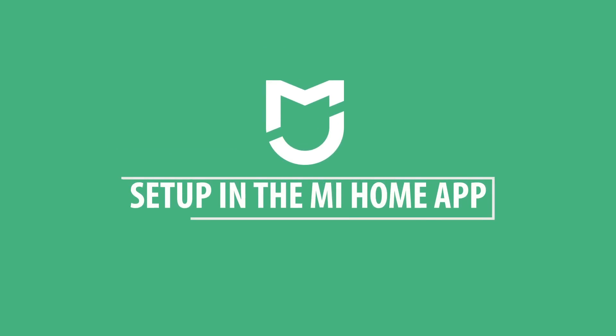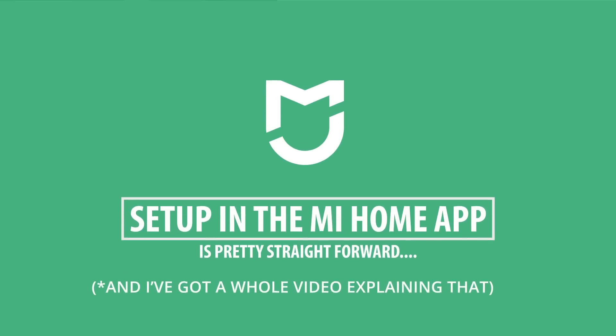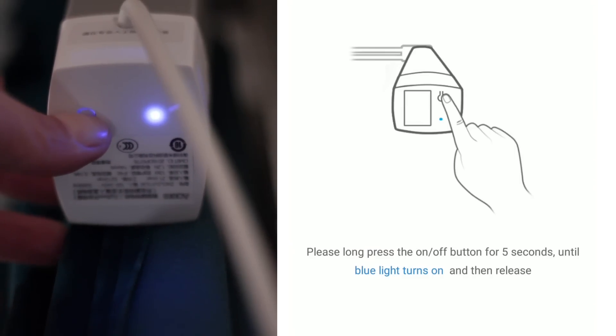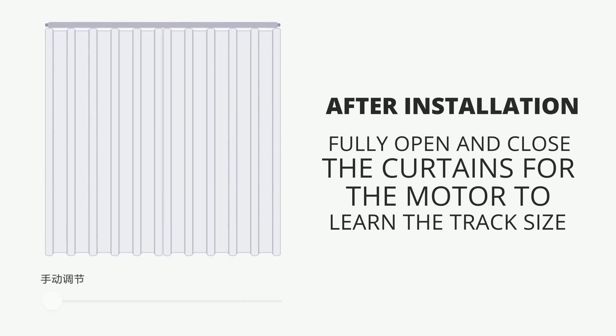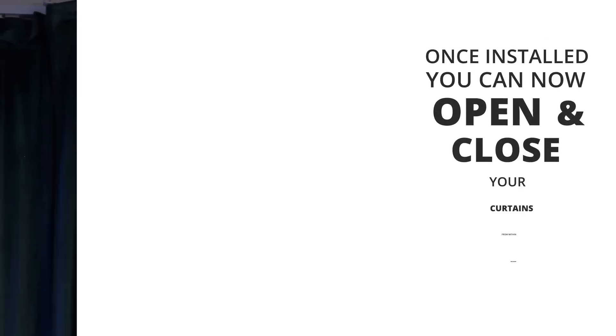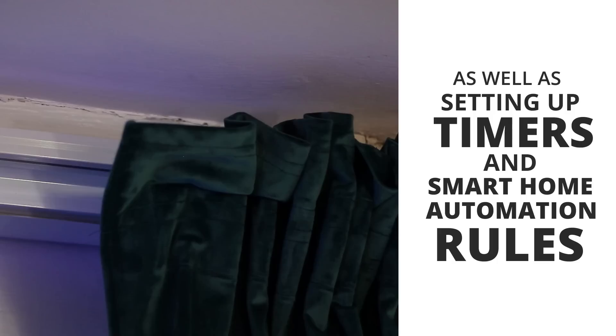Setting it up as a sub-device in the Mi Home app is just as easy as installing any sub-device. There is a small button and a LED light that blinks blue on the bottom of the motor. After it's installed in the app you'll need to fully close and open the curtains for the motor to learn its track size. You could always later choose to reset that if needed. Once it's fully installed you can open up your curtains from within the Mi Home app as well as set up timers or automation rules.